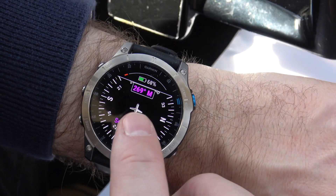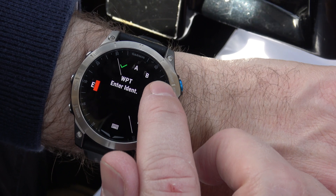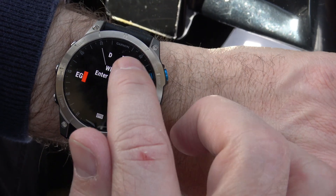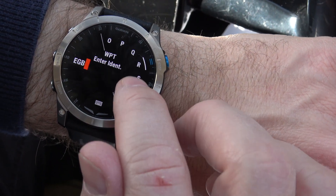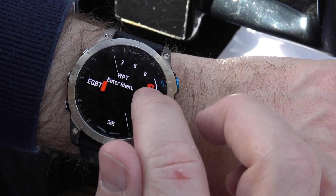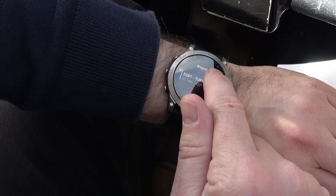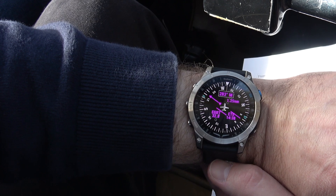I can select a destination — let's select EGBT, which is Turweston. You've got to scroll round this little dial to enter it, so it says Turweston. And there we are — we've got an HSI showing our course from here to Turweston: 33 miles, it's going to be 15 minutes away, we're heading 282 and it is bearing 220.